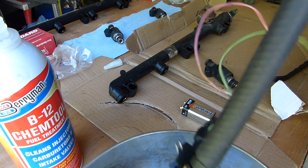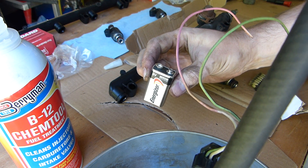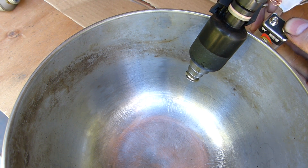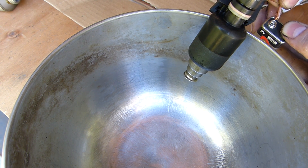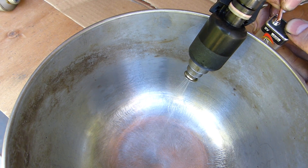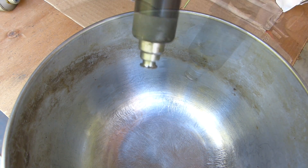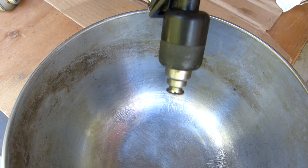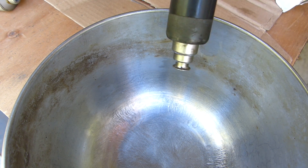I'm going to apply air pressure in there, and I'm going to toggle the fuel injector with this battery. The air pressure basically just forces the fluid through. You toggle it with the battery, and it opens the valve inside, and off you go.